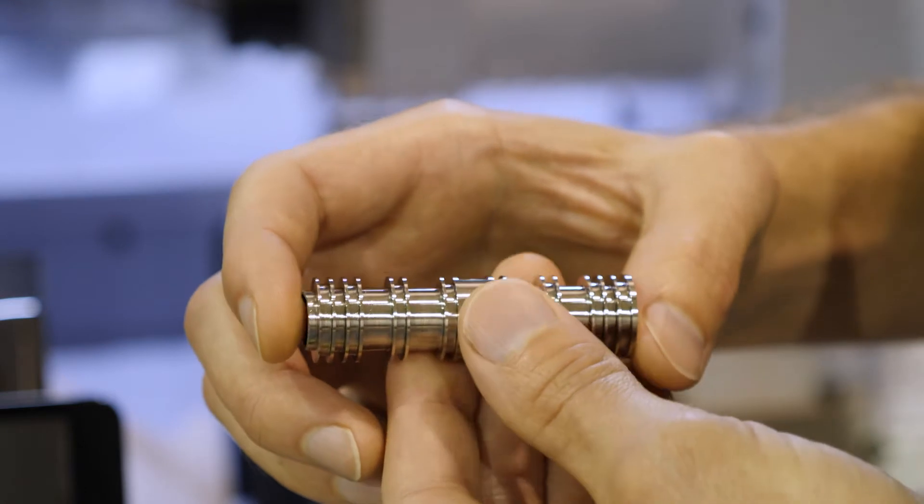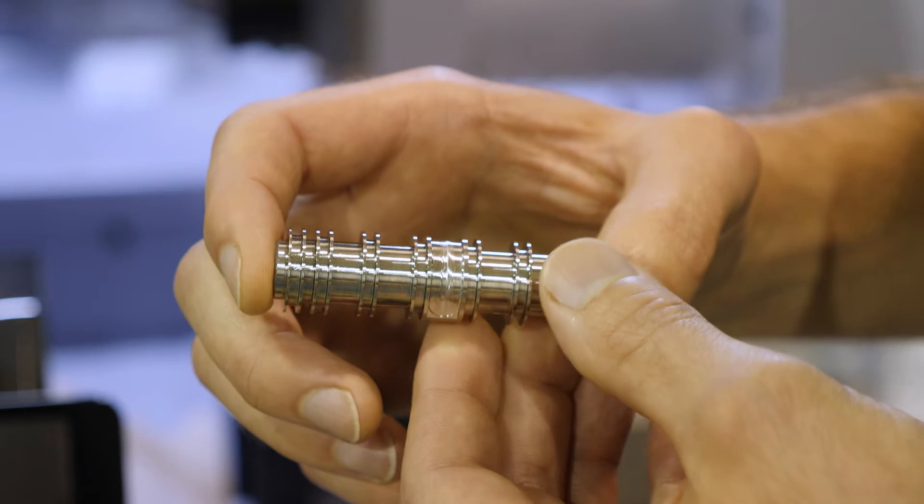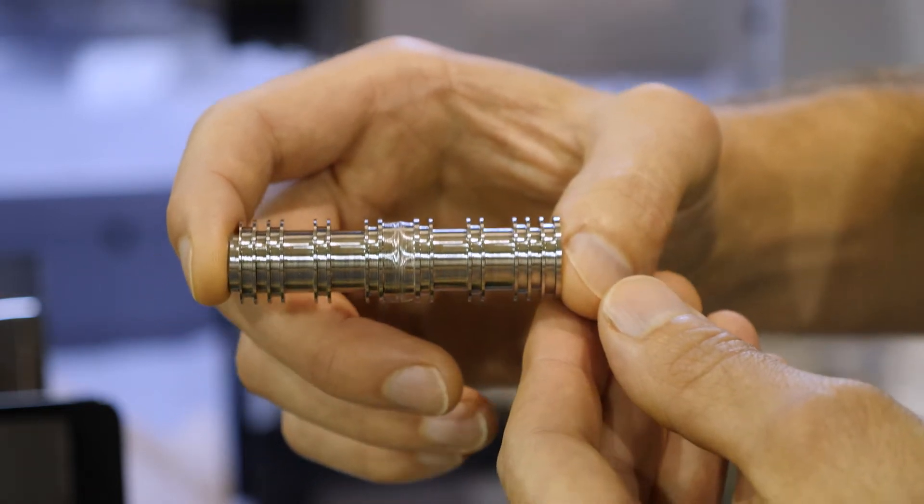Chip management was excellent. We spent a lot of time with the manufacturers to develop these parameters for tool life. You can see the finish is exceptional coming off a 60 Rockwell stainless steel.